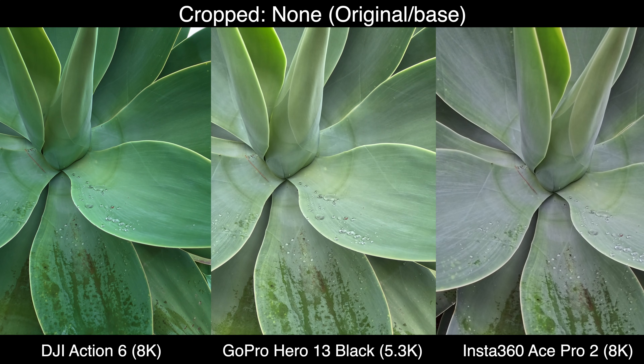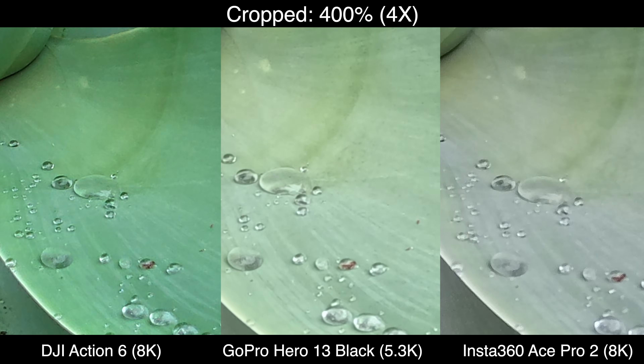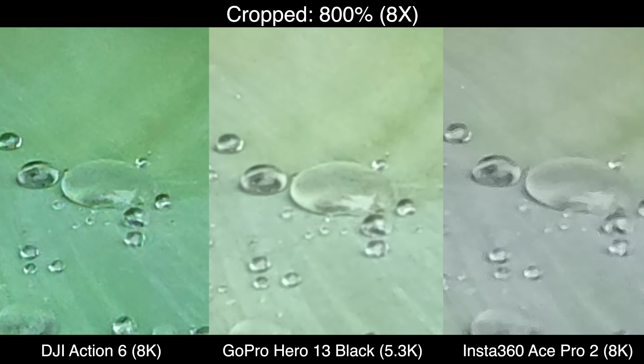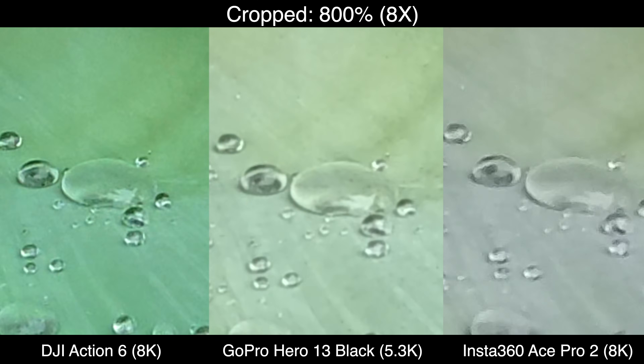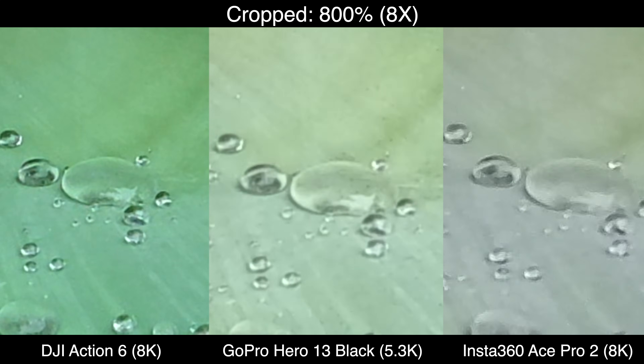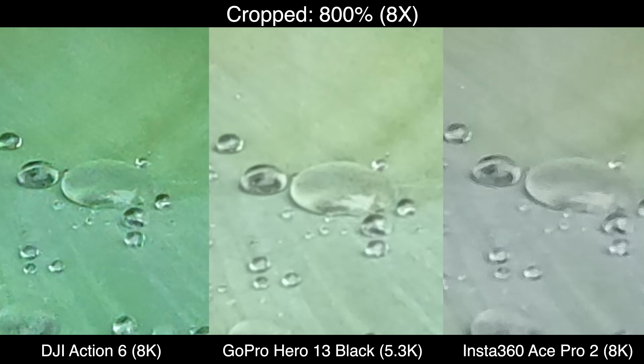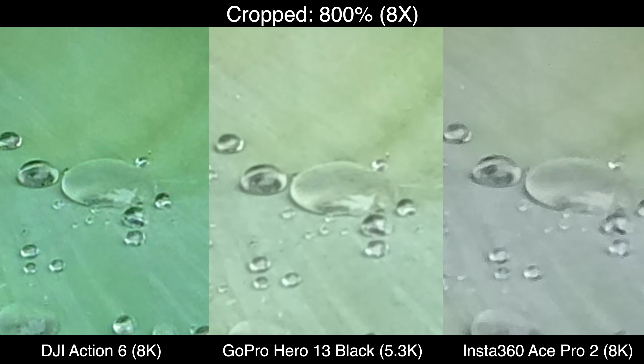Looking at a second shot - another plant, because they don't move - the green on the Action 6 is just way too deep, it doesn't look anything like that in real life; the GoPro and Ace Pro 2 look accurate. As we go to 400% on these water droplets, the Action 6 does the best job of rendering the droplets and the color looks nicer, even if it's not quite real. At 8x, the Action 6 looks the sharpest on that droplet, but again the colors are off compared to the other two.